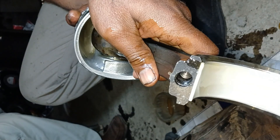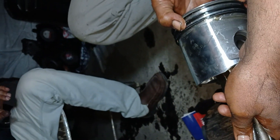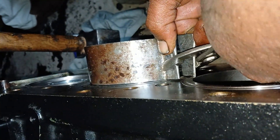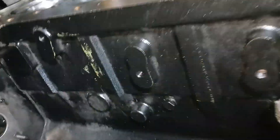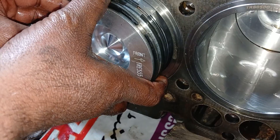This connecting rod is marked with two and will be installed in number two liner from the front of the engine. Coat the piston's liners and inside of the piston with clean engine oil. The next piston is marked with number three and will be installed at number three, with the front marking on the piston toward the front of the engine. Adjust the ring gap as mentioned in the manual.